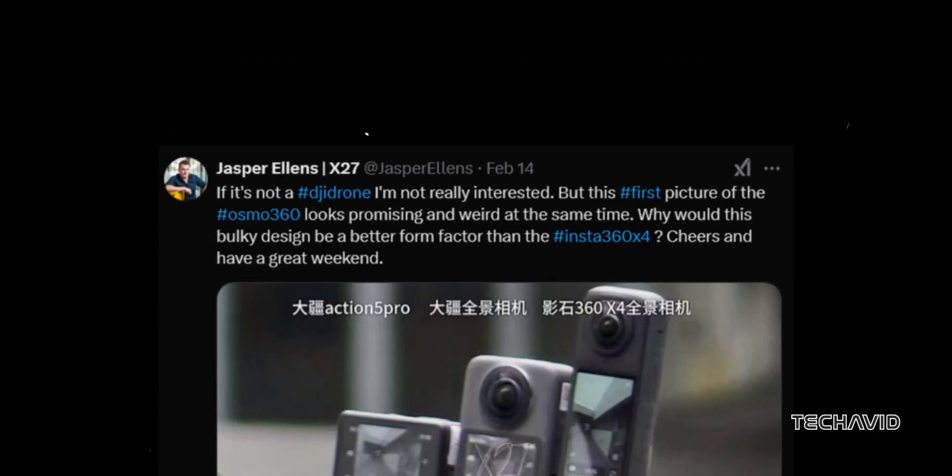Ellens says it looks pretty promising, albeit a bit odd, and even questions whether a bulkier design might actually be a better form factor for 360 cameras. Well, we'll know for sure soon enough.